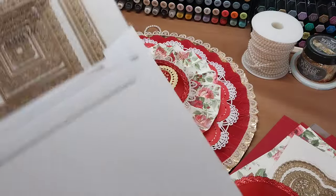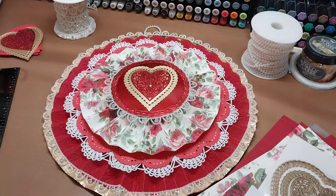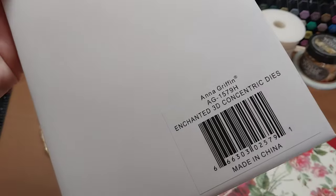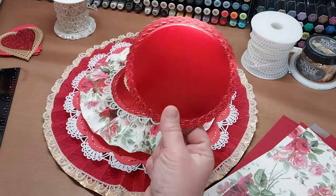You also need one large circle out of the square card concentric compendium die set — a card die set — and I used that large circle in red foil.